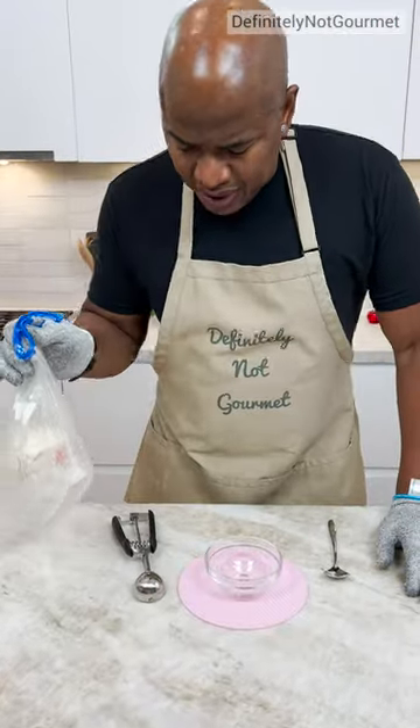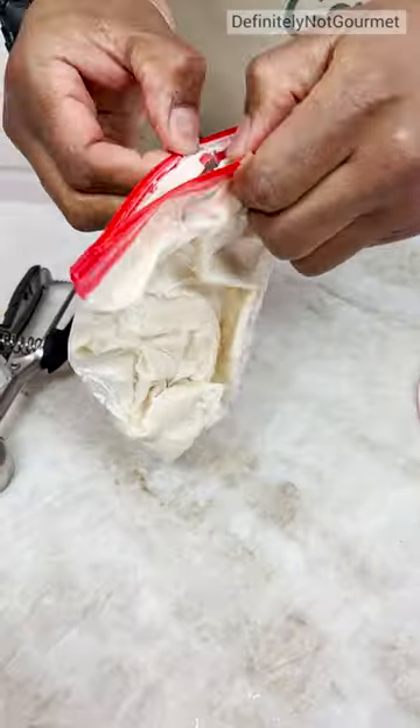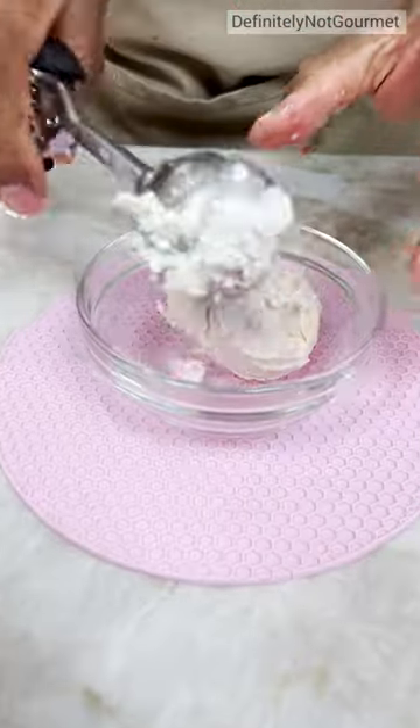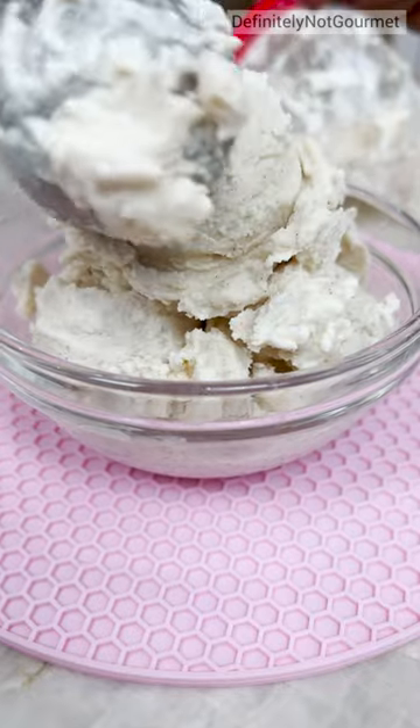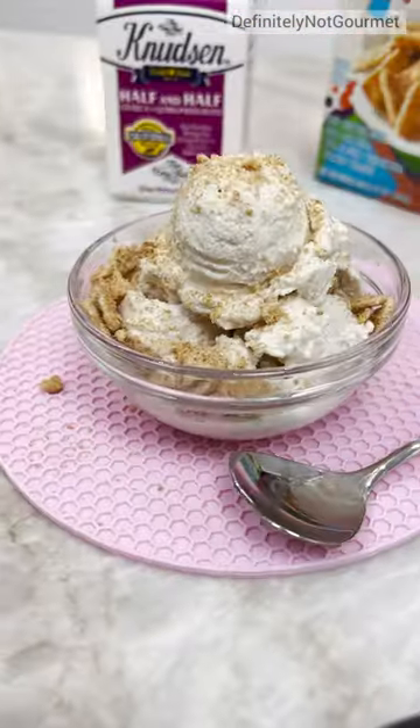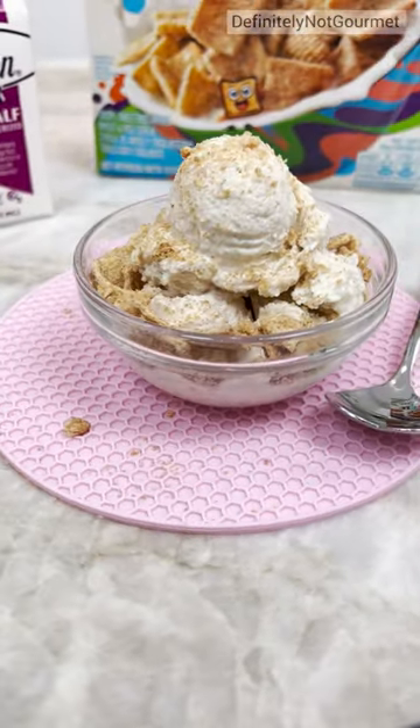How long have you been shaking that? A lot. You want Cinnamon Toast Crunch? And there you have it — Cinnamon Toast Crunch ice cream.